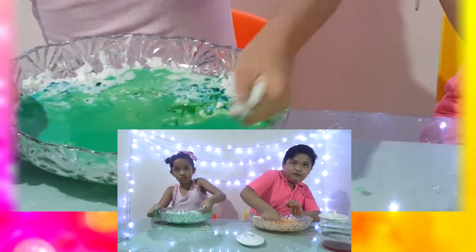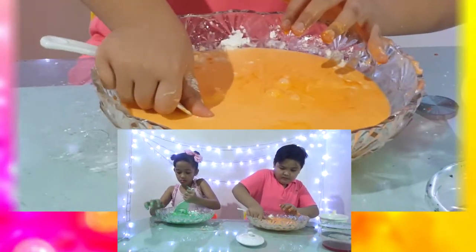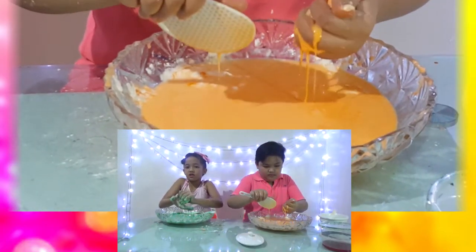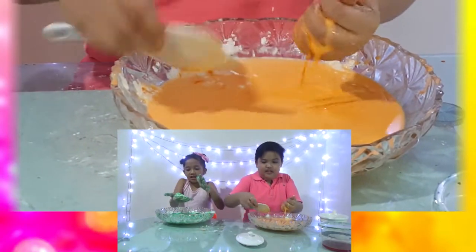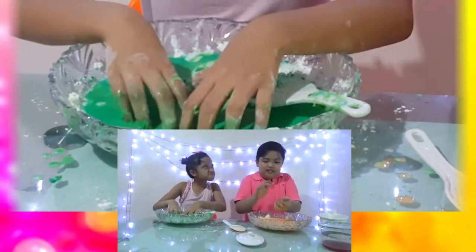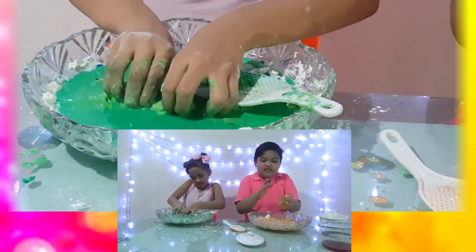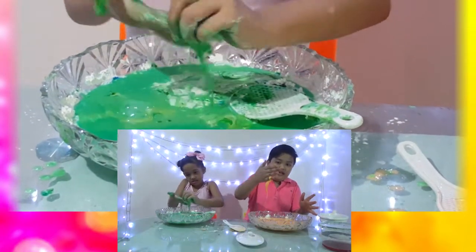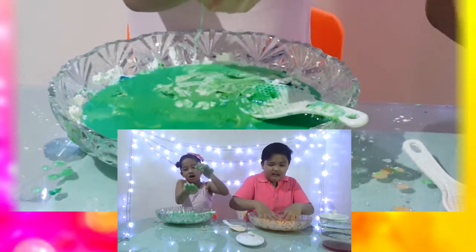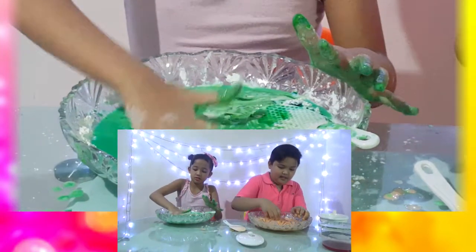This color is really, really pretty. I think my spatula's gonna break! Okay, look at this guys — if you put some energy on it, you can mold it, but if you just let it go, it melts in your hands. Look — this is solid, but when you put it like that, it's liquid! Okay, I'm gonna knead it.